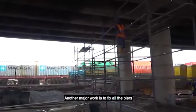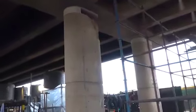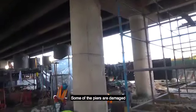Another major work is to fix all the piers. Some of the piers are damaged.